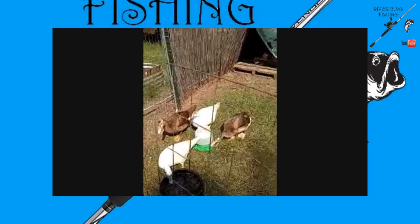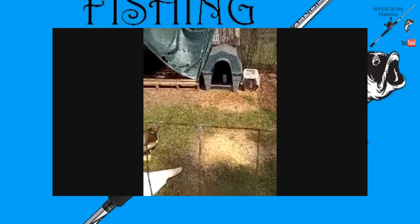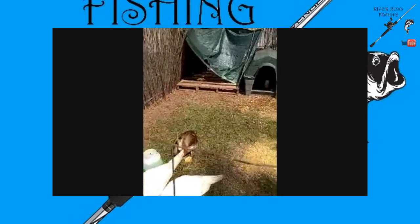I'm going to build a new coop soon, some pens for the quail. Got some guineas and a bit of a doghouse. The rest of the birds like to hang underneath that tarp for shade during the day.